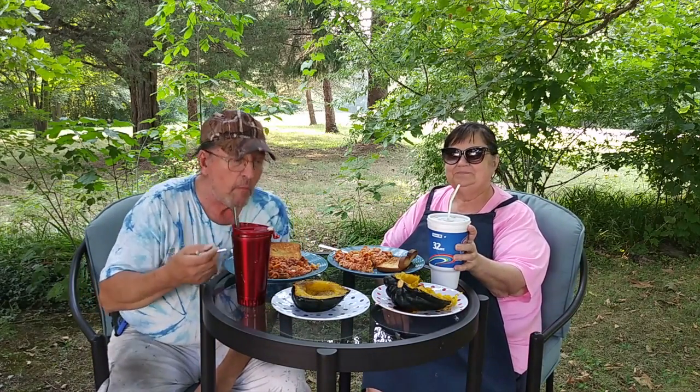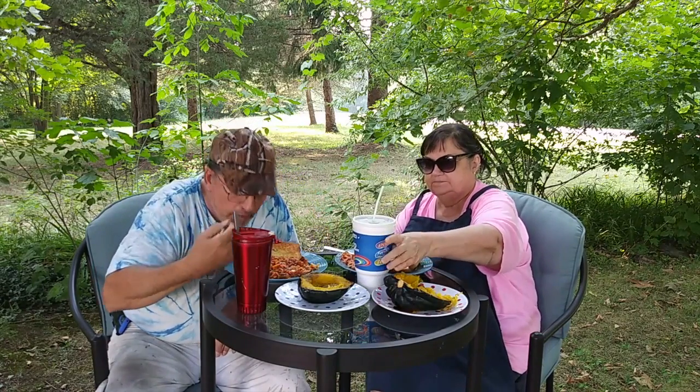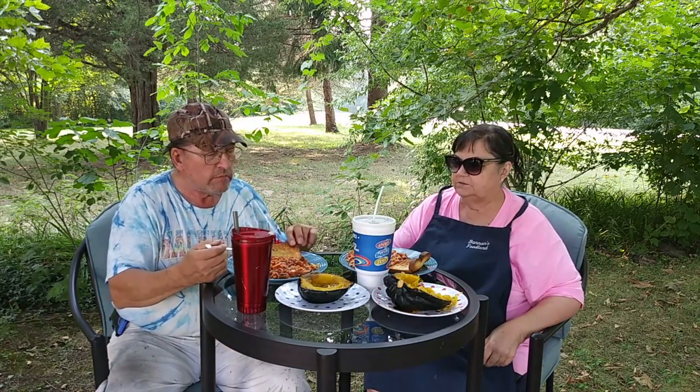So how's everybody doing today? How was your day today? I had company most of the day today and was doing work. What did everybody do? Comment below, let us know what you did today.